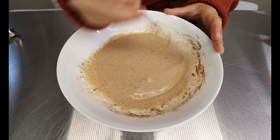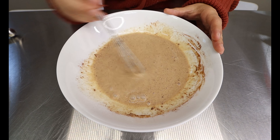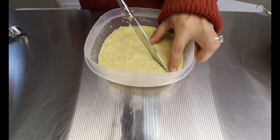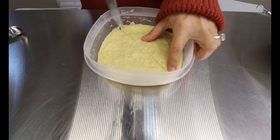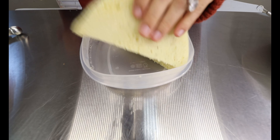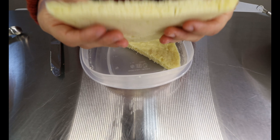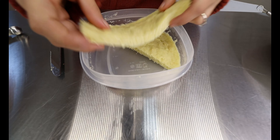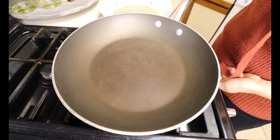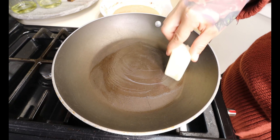Once you have everything nice and mixed together, we're going to set this aside and cut into our bread, and then we're going to move on to the stove. For the bread, you just cut it diagonal and you will have yourself two triangles of French toast — just like this. Look at that, awesome keto bread for French toast! Low in carbs, so delicious, look how thick it is — came out great. So now we're going to fry. You want to take a pan, put it on medium heat, and you want to add some butter to the bottom. This is going to get our keto French toast nice, brown, and crispy.